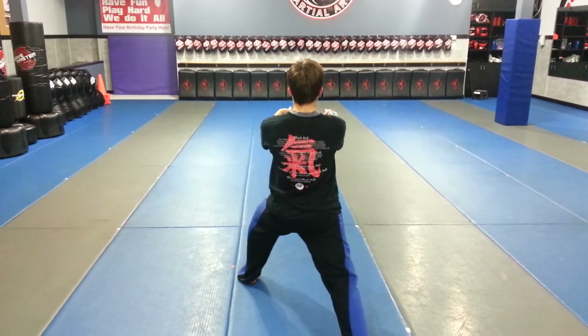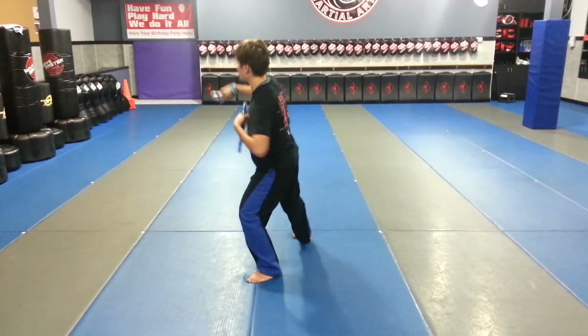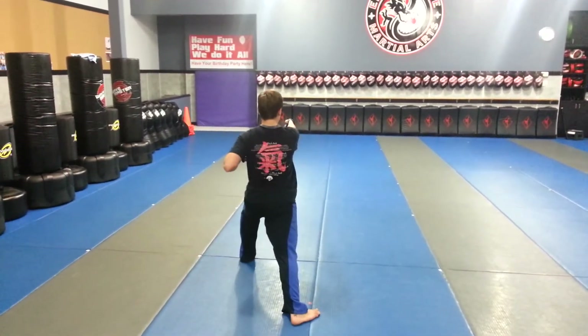Number 5 is the same: axe kick, spin, chop, punch, keeping your body turned to the left, draw the right foot back, chop, aiza.